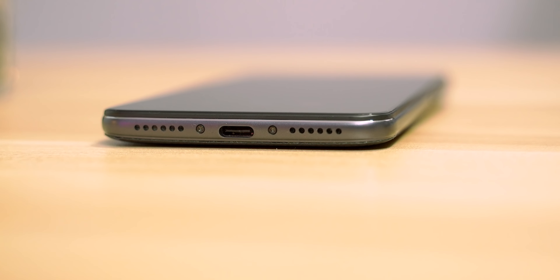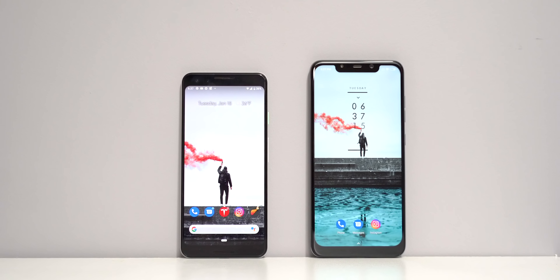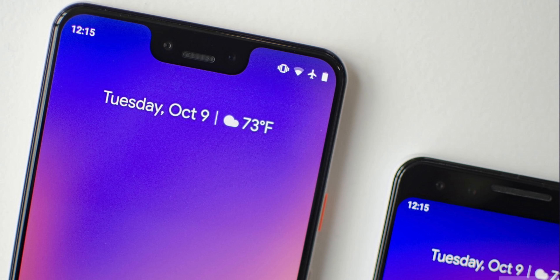There's nothing about the physical design that jumps out at you, which I don't actually mind — I like the understated look and feel of the phone. Turning it around, you get to the display. This is a 6.18-inch display at 1080p. Overall, I didn't mind the display — watching videos was great, it got bright enough, and the colors were vibrant. They're not as great as an OLED display, and if you hold it next to a phone like the Pixel 3 you can definitely see the difference between the LCD and OLED panels.